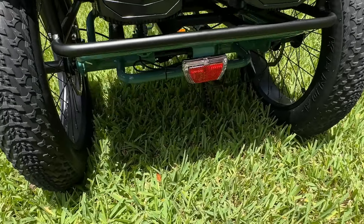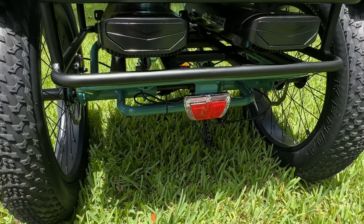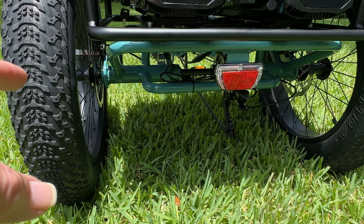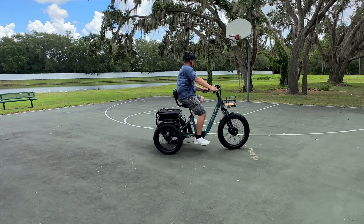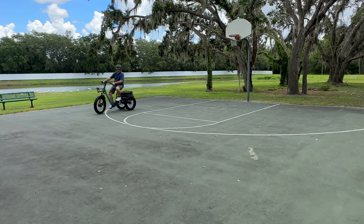We do have a rear LED taillight that is brake-activated, so when you apply the brakes the taillight comes on. Underneath there we do have a differential-style axle that allows each wheel to move independently, so that when you're making a curve or going around in a circle both wheels will spin freely to make the trike more stable.